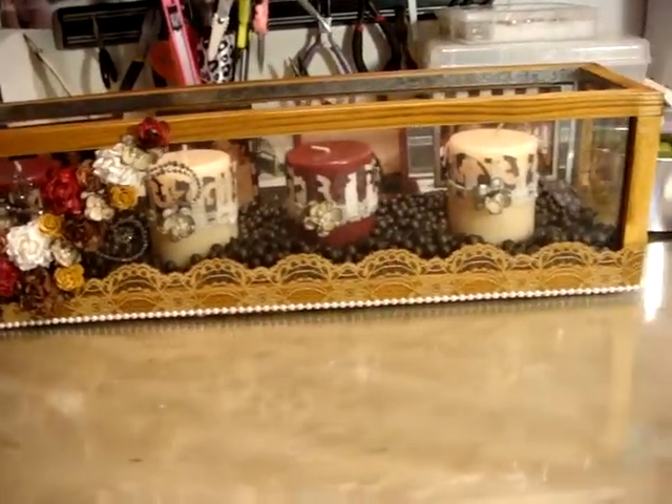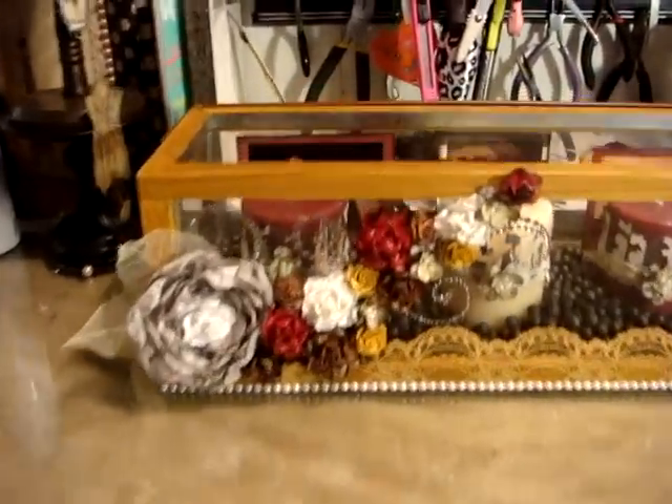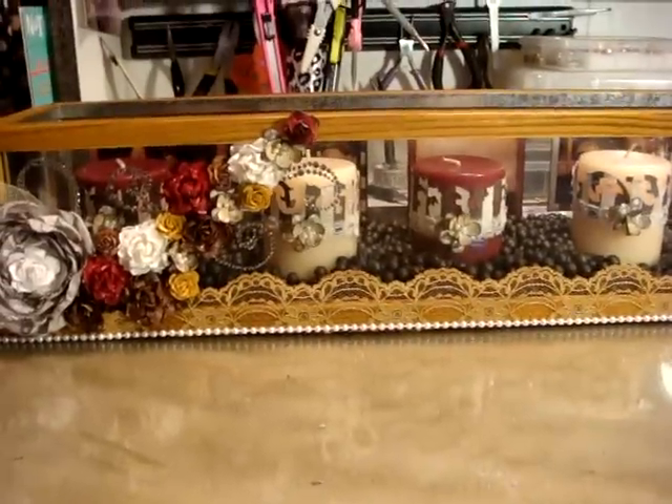I'll go ahead and pick up the camera. I don't want to make y'all dizzy but this thing's too big to fit on frame, so you can see how big it is. It's just a big candle holder and I don't remember where we got this. I just fell in love with the glass and the wood trim so I just wanted to alter it a little bit.